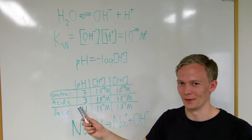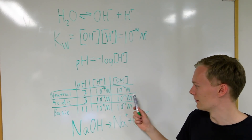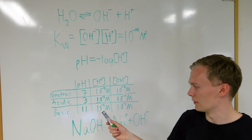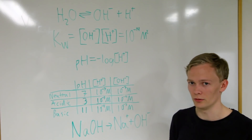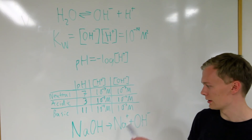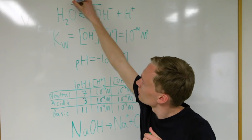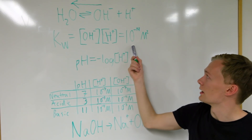That corresponds to 10 to the minus 7th molar of both the protons and the hydroxide ions. In an acidic solution the pH is between 0 and 7, for example 3. Then the concentration of protons will be 10 to the minus 3rd molar and the concentration of hydroxide ions will be 10 to the minus 11th molar — the product of these two will also be 10 to the minus 14. For a basic solution with a pH of 11, it will be turned around so that the concentration of protons will be 10 to the minus 11 and the concentration of hydroxide ions will be 10 to the minus 3rd. To control the ratio between protons and hydroxide ions in our solution we can add sodium hydroxide, which is a strong base. When sodium hydroxide is dissolved in water we get sodium ions and hydroxide ions. The hydroxide ions will interfere with this equation — the excess hydroxide ions will react with protons and form more water, so the reaction will be moved more towards the left. This will change the ratio between the hydroxide ions and the protons, but the product between them will still be 10 to the minus 14th.